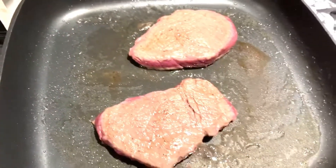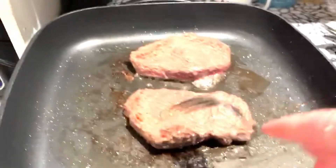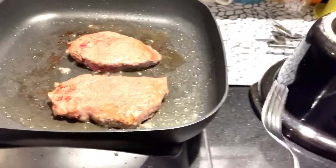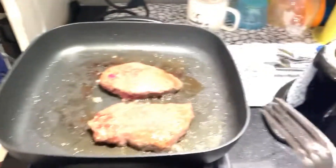They're going to go in the oven soon with the potatoes. They're almost done, and then they're going to go in. Let the steak sear — that's how you get flavor.